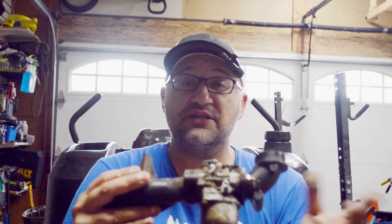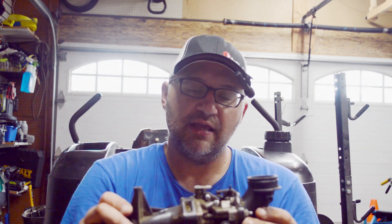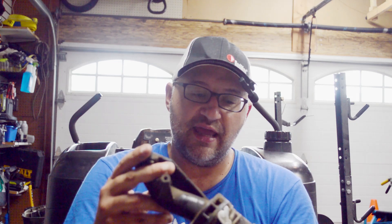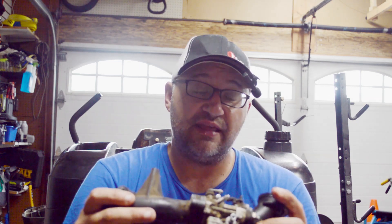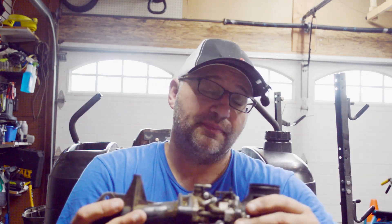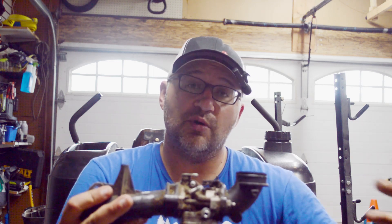I ordered the exact same carburetor off Amazon that I got four years ago when I replaced it. And it was actually bad when I replaced it — they were using a fuel filter as a carburetor, and I replaced the fuel filter thinking that would be prudent, and that's why I started having all kinds of issues. So I just bought a new carb, and I'm pretty sure this is the issue because I have to throttle it way up with the choke wide open, and it runs very poorly until it really warms up.